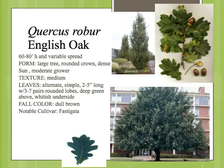Quercus robur is the English oak, and this is in the white oak group. You'll see the rounded lobes on the leaves. The leaves are generally oval shaped with these lobes cut in, but much narrower down towards the base.